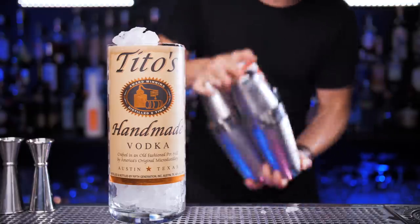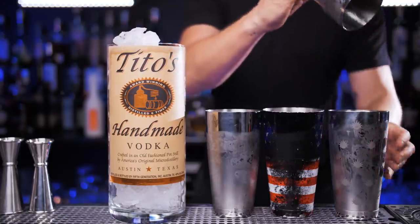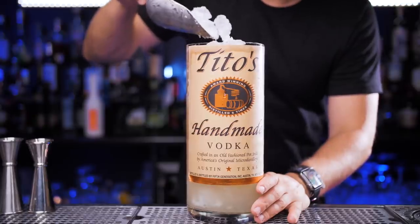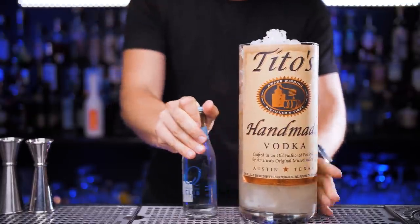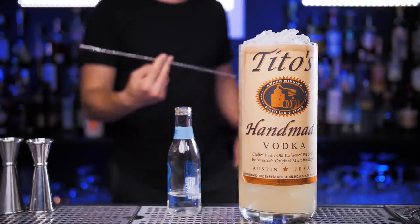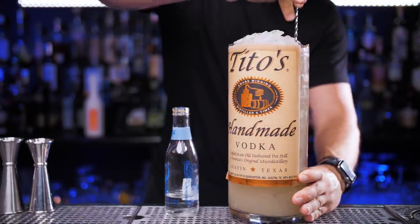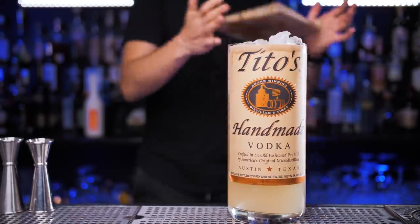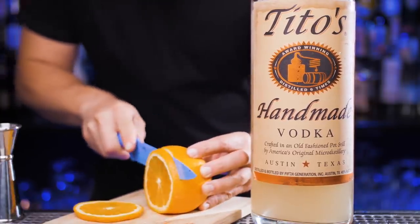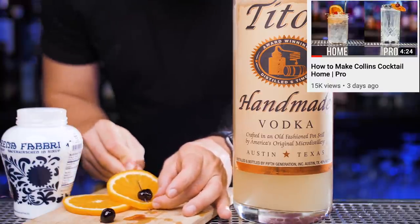I'll shake all my cocktails simultaneously — if you've been watching my videos for a while, you already know how to do that. Usually it takes about 20 seconds to shake it well. Now I'll strain them into our specialty glass, add a little more fresh ice on top, and fill it up to the top with the best club soda in the world. I'll use the longest bar spoon to lightly stir the vodka collins so the soda mixes with the rest of the cocktail. For the garnish, I'll use two large orange wheels and two cocktail cherries, stuck together with a cocktail pick just like I showed in the previous video.